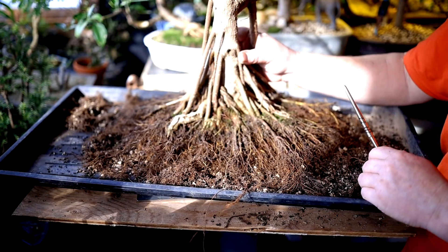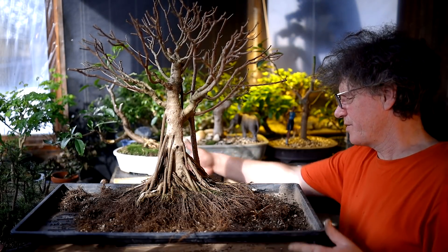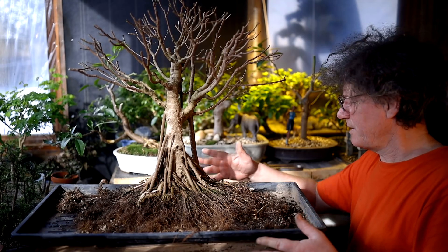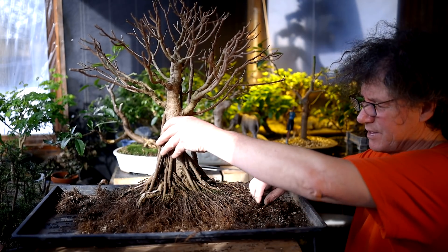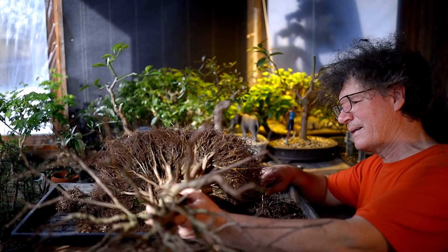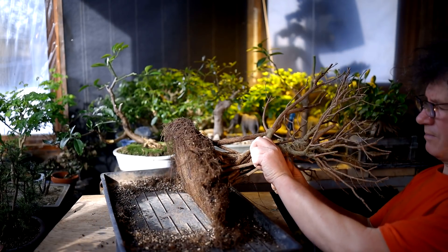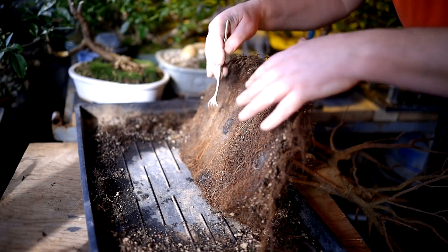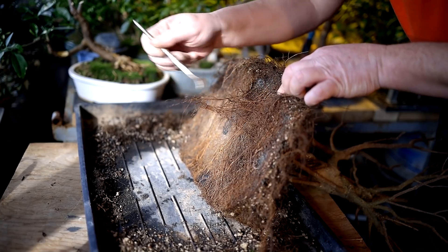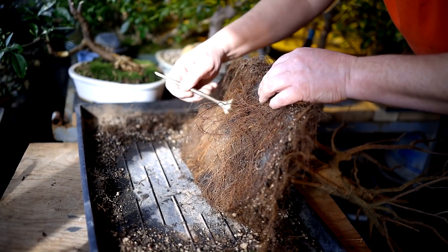I'm going to tip the tree up now and work on the bottom of the root base. To work on the bottom, it's always best to tip the tree over so the branches are off the end of the table so you're not breaking branches as you work. You can see the bottom of the root base now, and I've got one large drainage screen in here. You can see all the roots that have grown through the drainage screen underneath it.